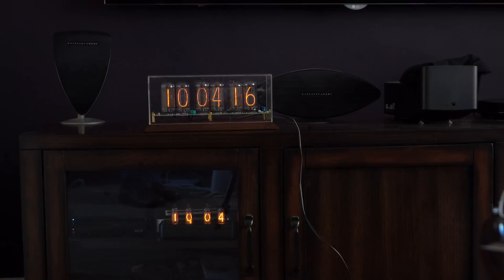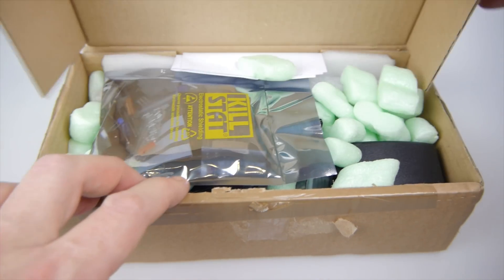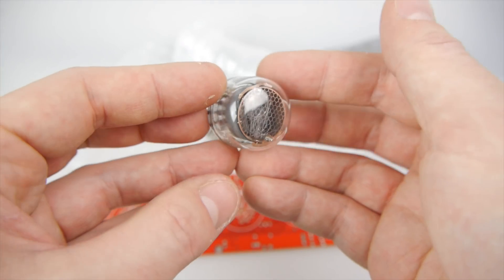You don't really have to get tubes that are that large unless you really want them. You see the IN14 one — even though it's quite a lot smaller, it's still very clear and visible all the way across the room, whether it's day or night. That's the good thing about Nixie tubes — they're very easy to read. Now perhaps the most common way to make a Nixie tube clock is to start with a kit, and this is one of those kits.